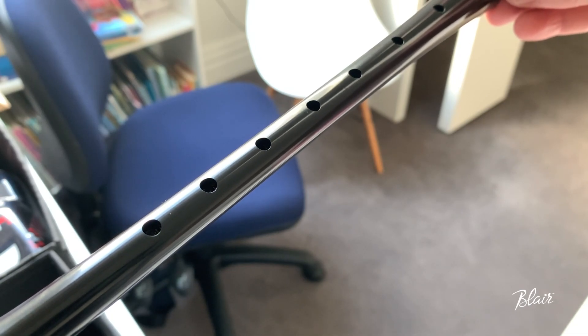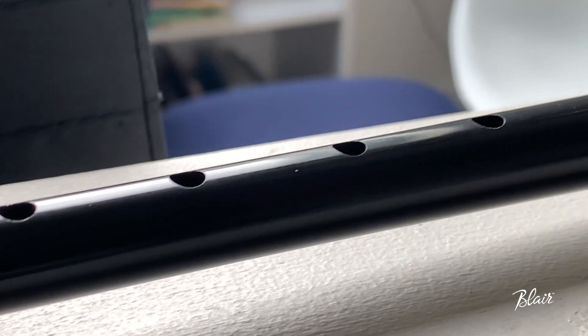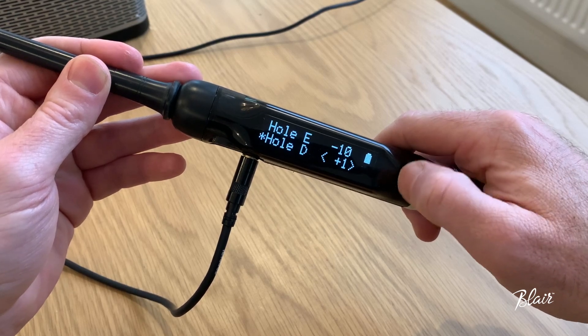Because there are actual finger holes like a regular bagpipe, the digital chanter needs to be set up to the way you play. This involves tuning each individual sensor hole to each of your fingers.